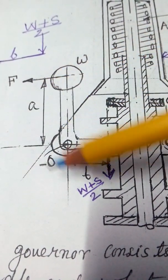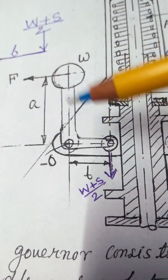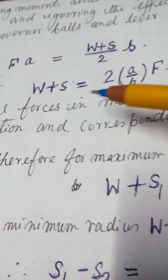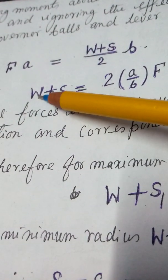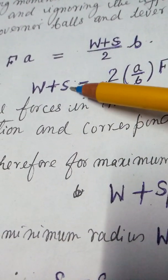The anticlockwise moment will be equal to the clockwise moment, so F·A equals (W + S/2)·B — this is the key equation relating spring force to centrifugal force and sleeve weight. Now, if for the maximum condition it is S1 and for the minimum it is S2, A and B remain the same, and only F will change.